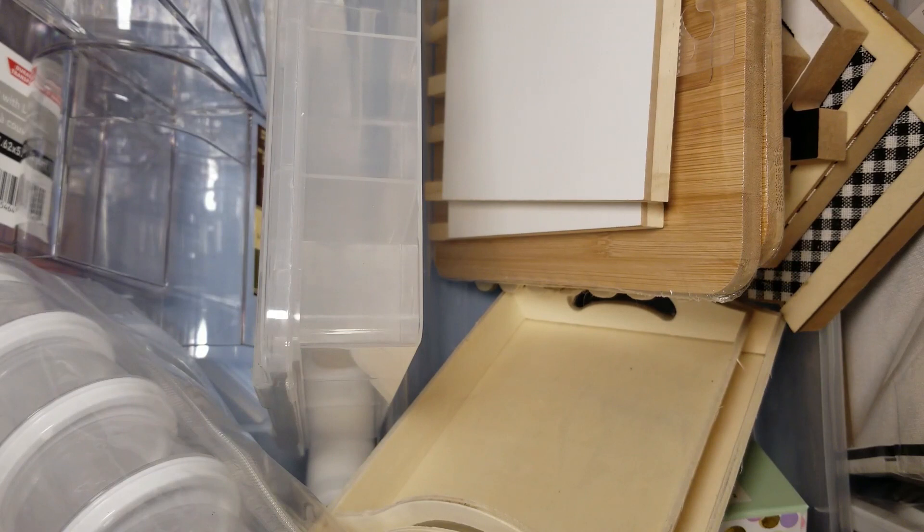I went a little nuts at the Dollar Tree. I was like I've got to have some stuff to do stuff with, and I needed a bunch of blanks and such. That's a good place to get it, right?